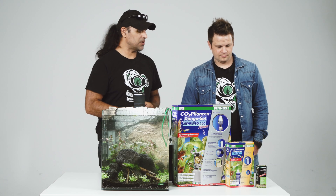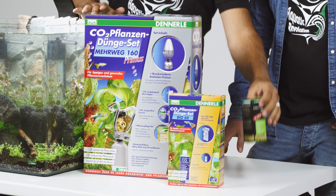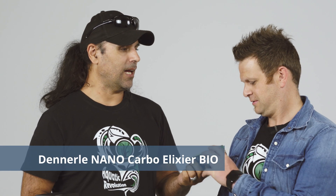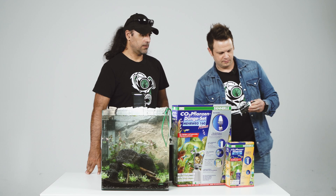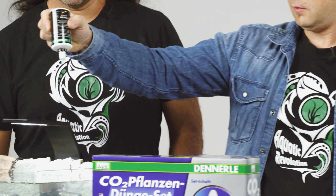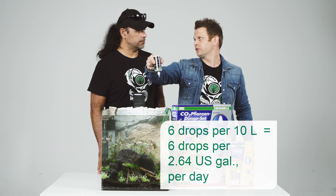We have the three types here from Dennele. The most easy way to put carbon in the aquarium is called Carboelixir Bio. Can you explain how this works? This is completely easy — you take it out from the box and you have a bottle. You open it and just drop it in. Six drops per 10 liters.